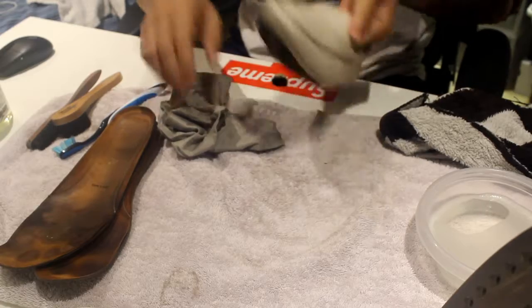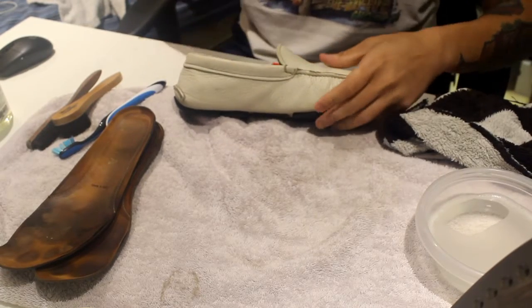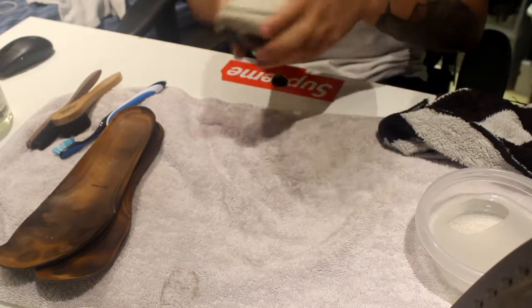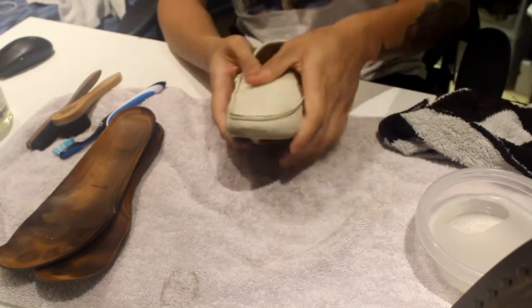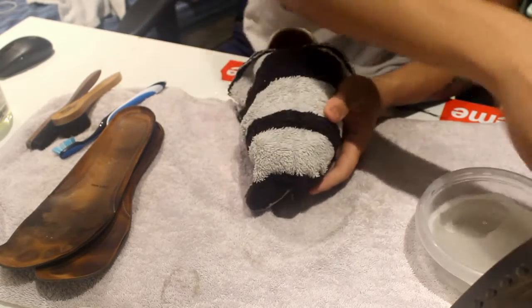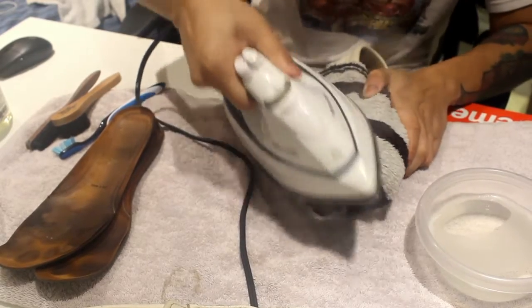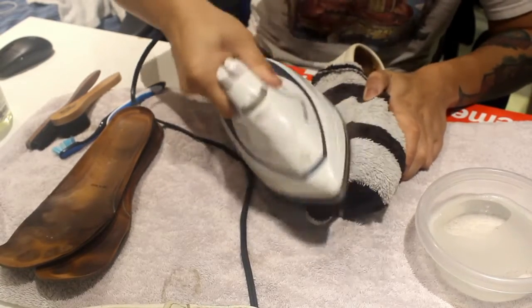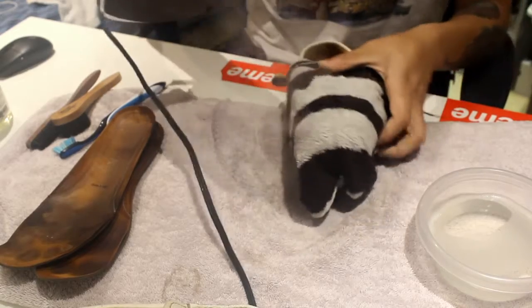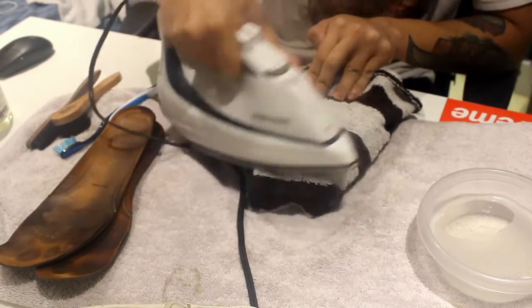Make sure any area where it's super creased, you want to stuff it heavy so it pops it out. That's popped out — that's good. Now we go in with the towel on top — just cover it on top like that. Take the iron and just iron the area where you want to flatten it out. You can go circular, making sure it's hitting the right spot. I basically go all over the toe box for about 10 to 15 seconds each area. Just make sure you take out all the water once you clean it, as excessive water on leather can lower its quality.